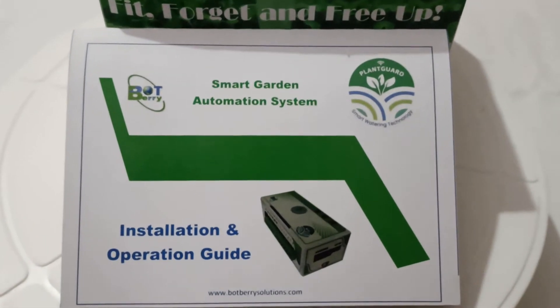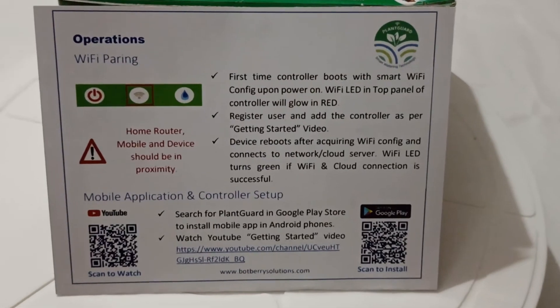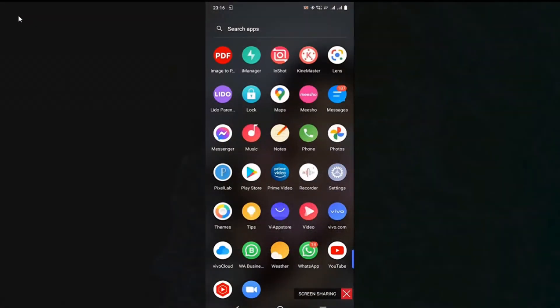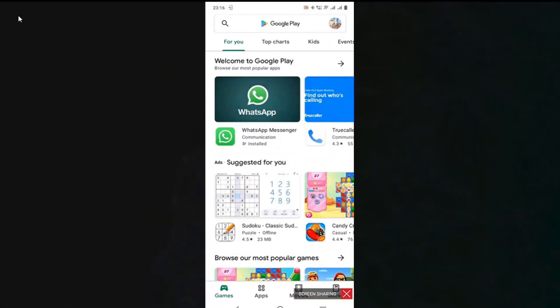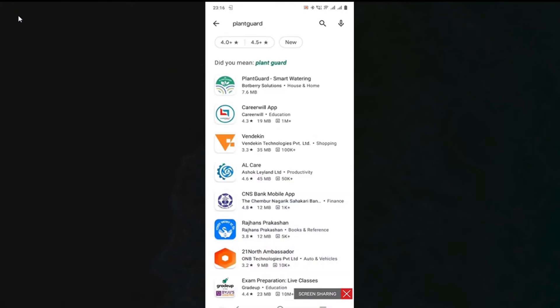To install the mobile app on Android smartphones, scan the QR code in the installation and operation guide, then follow the link to install the PlantGuard mobile app from Play Store. Alternatively, you can go to Play Store and search for PlantGuard. You will see the PlantGuard smart watering app in the search list.